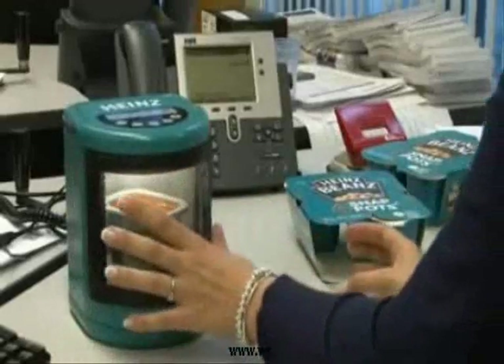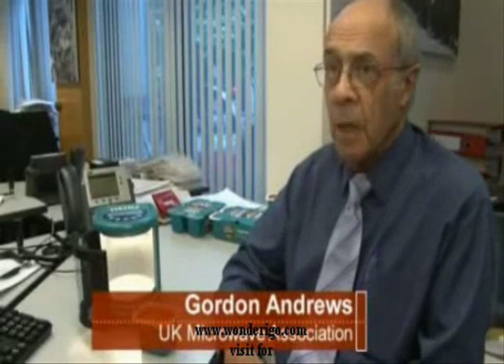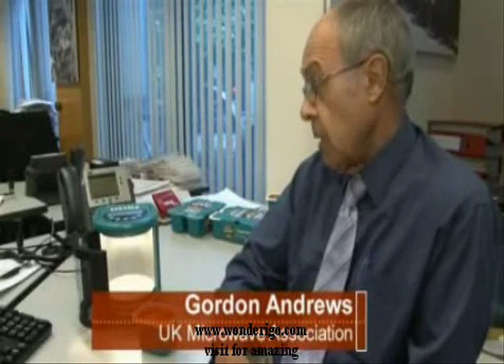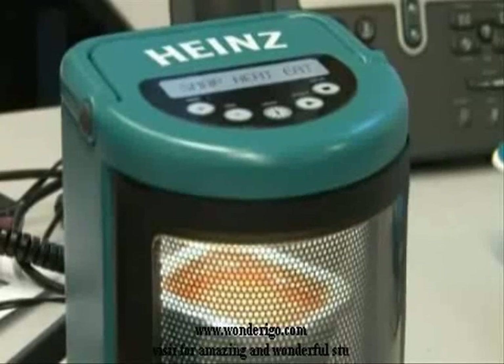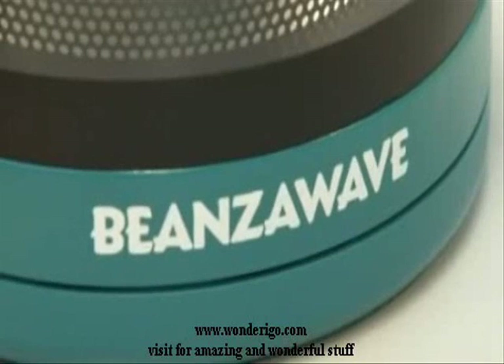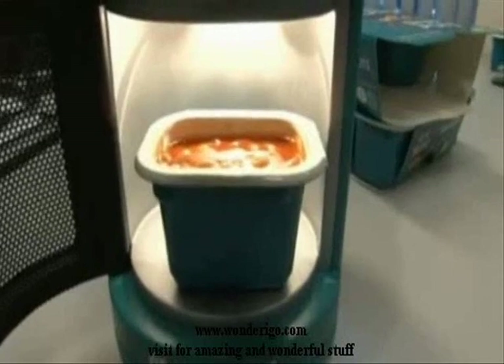I was asked by Heinz to look at a way of producing a small microwave oven to heat their snack pots, and here's what we have. This is probably the smallest we can get — to get the food in there so that it suitably heats, and to get the components in there so that they're able to fit properly and do their function.